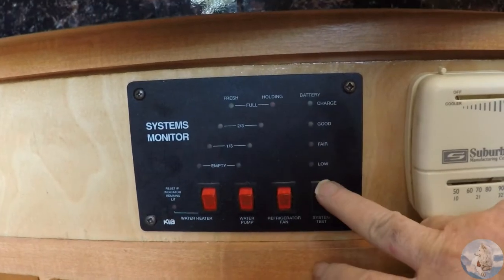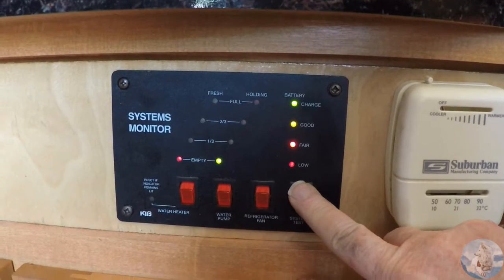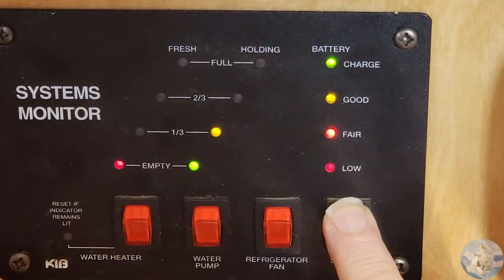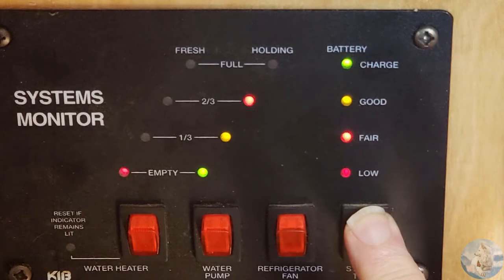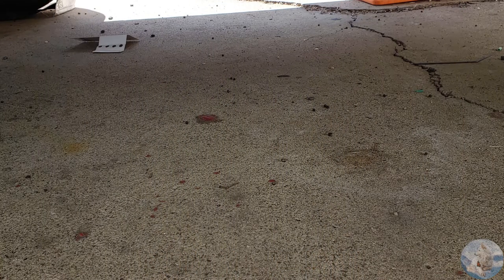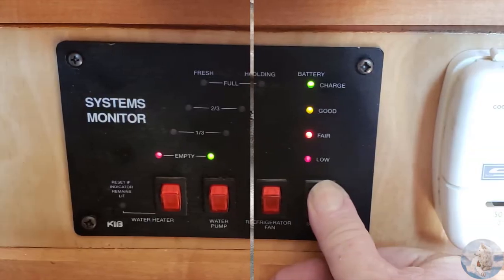Now we'll run a test as we fill the tank. Looks good. Next, check for any leaks. We didn't have any, but if there is one, usually tightening the bottom nut on the sensor a bit will fix it. Success.